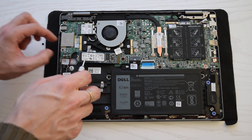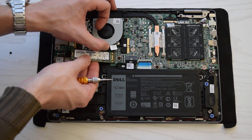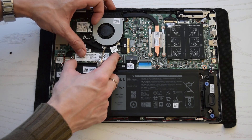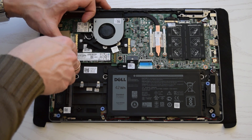Remove the screw, slide and remove the SSD. Slide the new one into the slot at an angle and gently press the SSD down until it snaps into position. Finally, tighten the screw firmly but not too tightly.